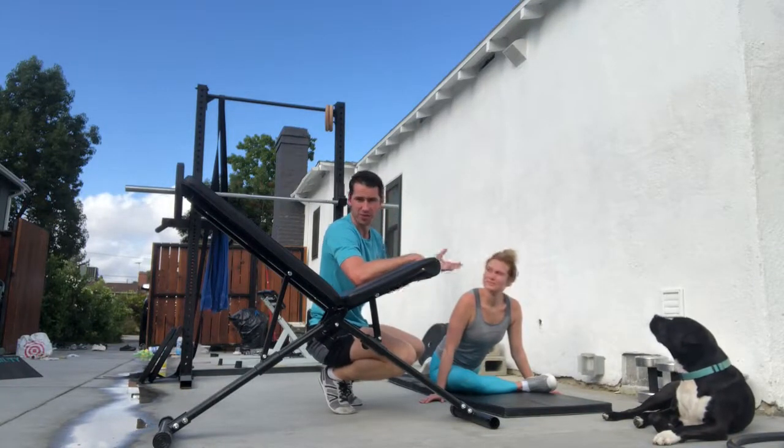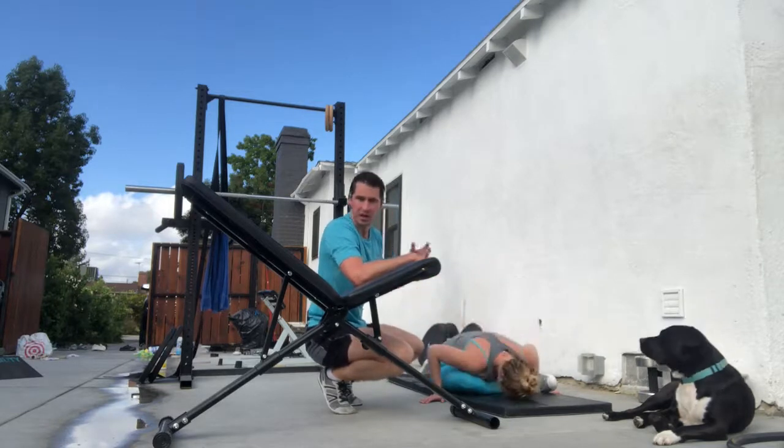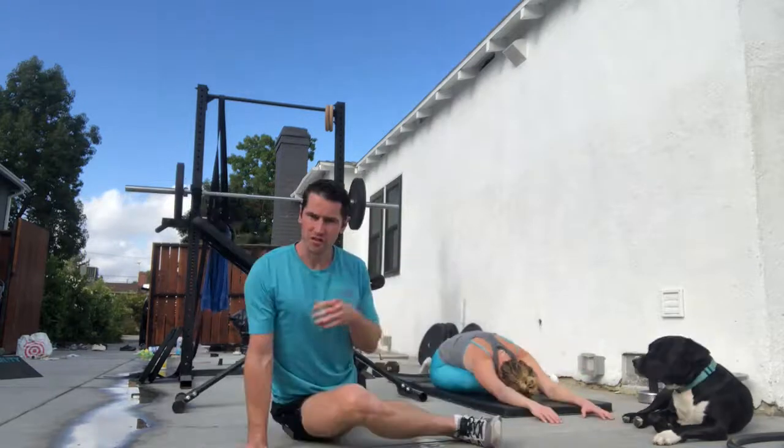Honestly, I asked her to stretch out today to get ready and she just went down into a pigeon pose. This has been used for thousands of years in yoga, but for me, starting at age 9, getting into these sorts of positions would often cause my knee to pop out of place.